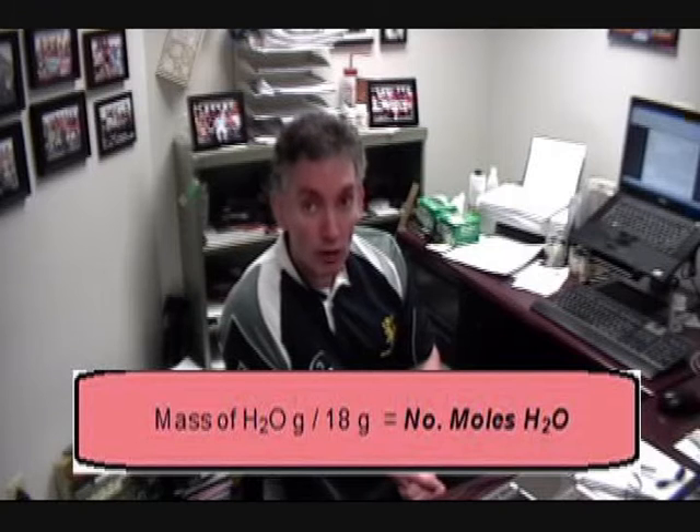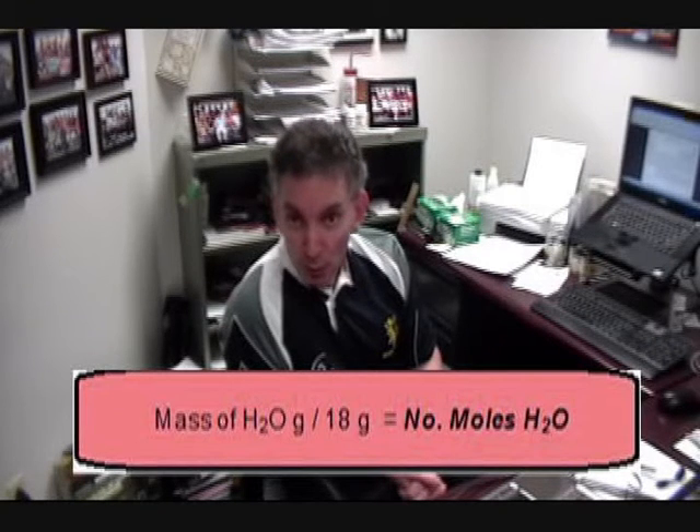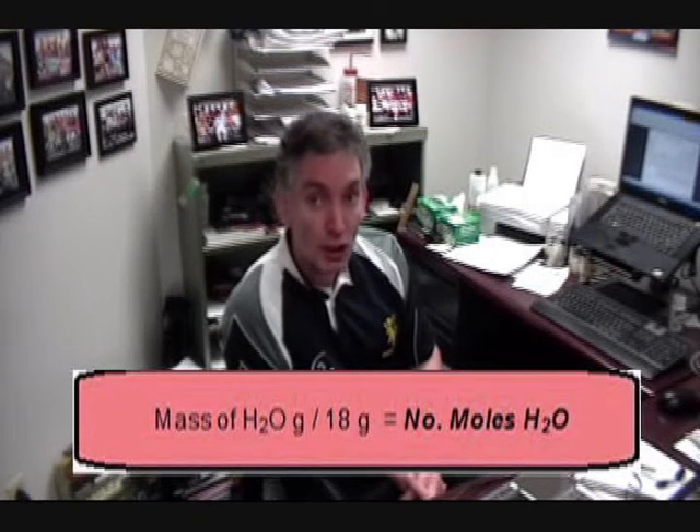By comparing the mass of the sample in the crucible before the water was driven off and the mass after when it is driven off, we can work out the amount of water in grams. We can take that mass, divide it by the molar mass for water — 18 grams per mole — and work out the number of moles of water that was in your sample.